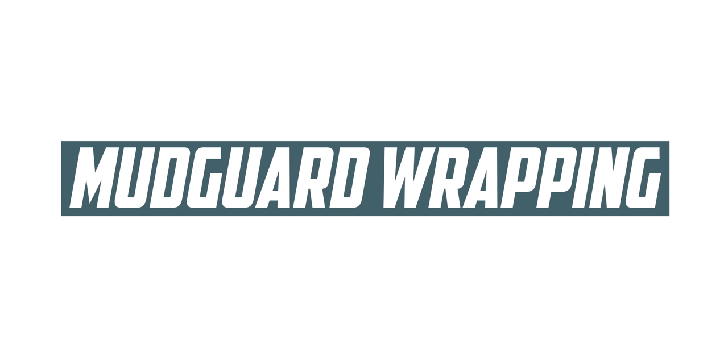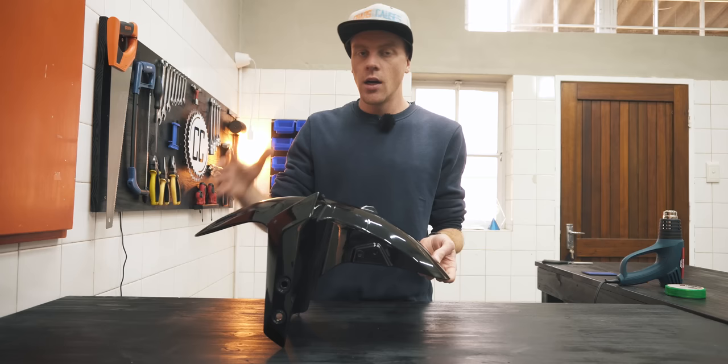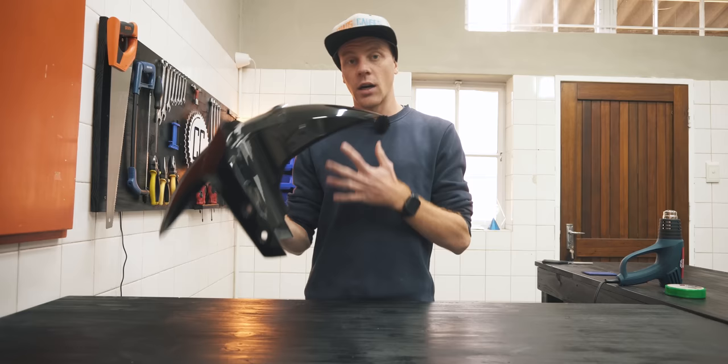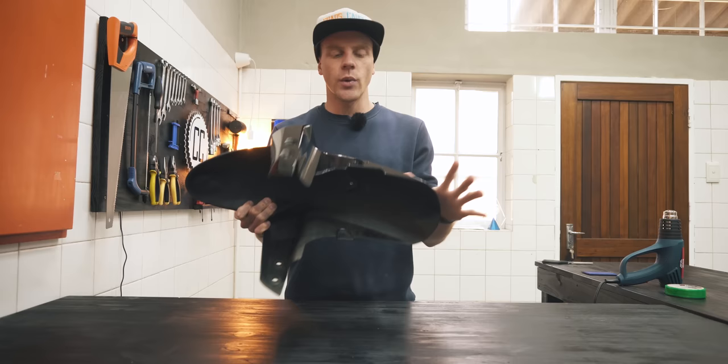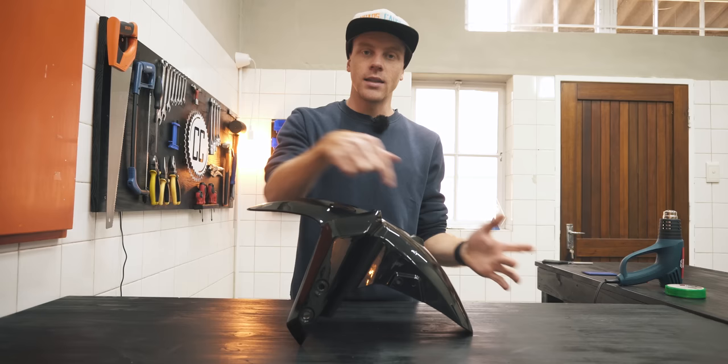So this mudguard is a horrible shape to wrap. Basically, it's too round along the top to be able to do it in one piece of vinyl without it eventually bunching up. It's also got these devil horns that would require the vinyl to go in a direction that it doesn't want to go. And then there's also this weird shape behind the fork leg that we have to take into account. But the good news is that mudguards usually hide in the shadows anyway, so seams won't be that obvious. There's also tons of body lines to hide seams along.